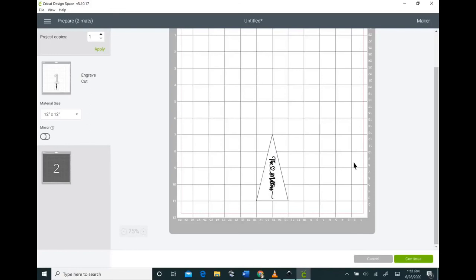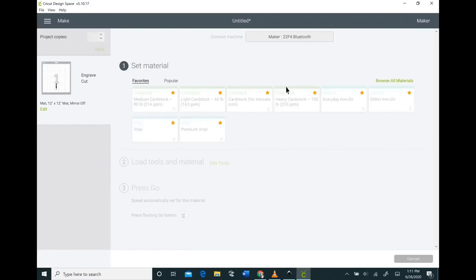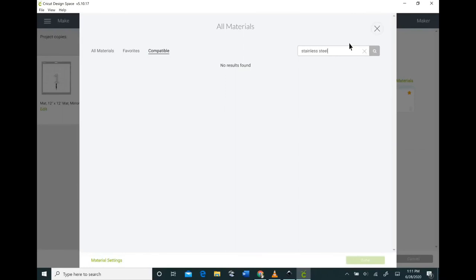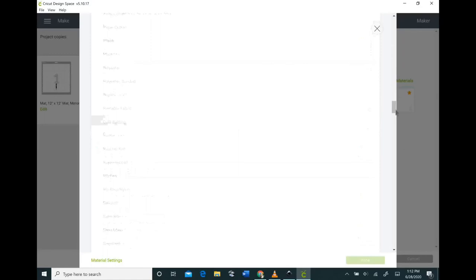Hit the Make It button at the bottom and select your material. This is where I struggled — when I browsed all materials I was looking for stainless steel but it never showed up, because I never changed my line type from cutting to engraving, so I didn't have that option. I didn't figure this out until I was editing the video and ended up redoing my entire project from start to finish. Hopefully this saves you a lot of heartache.